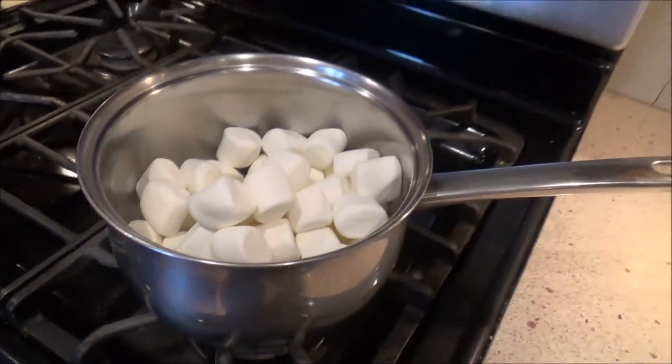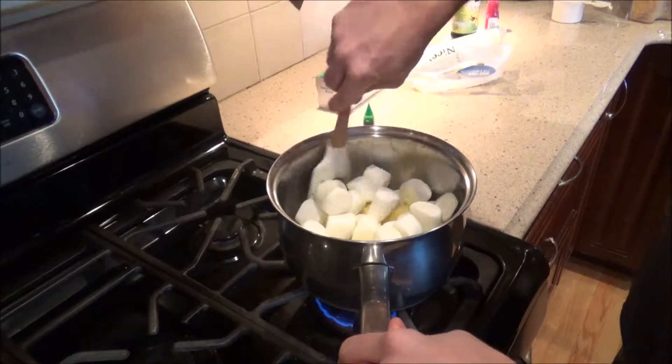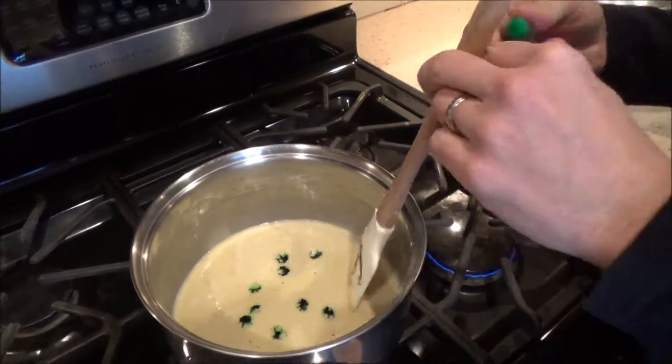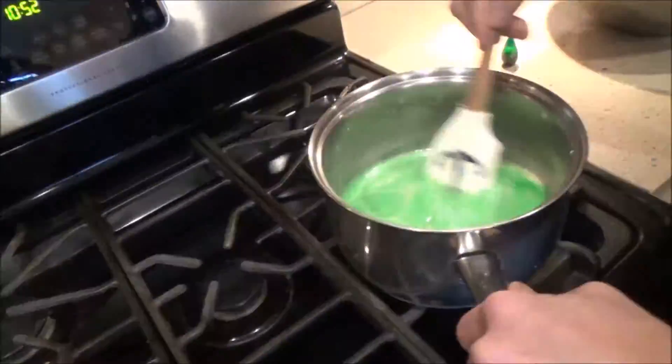Put your marshmallows and butter in a pan on low heat on the stove to heat. Stir so the marshmallows don't get burned. When the marshmallows and butter are liquid, add some green food coloring and stir until you have reached the desired shade of green.